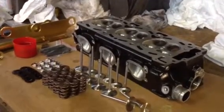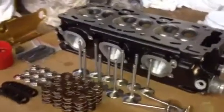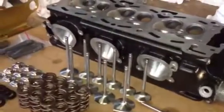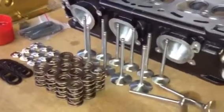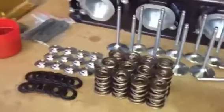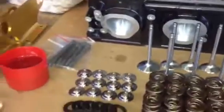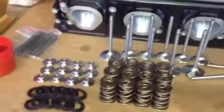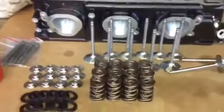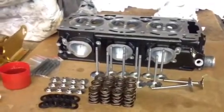Hi everyone. Today I want to be talking to you about what we're doing with this head. Basically, you've seen us line port it — now we're going to put in a rev kit. We've got Ferrera valves, the rev springs, lightweight retainers, and of course the new bolts that we're going to put in on the rocker shaft. In order to maintain 8,800 and above RPM, this is what you need to put into your head.